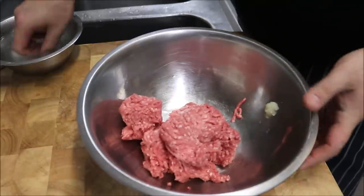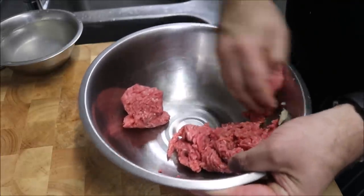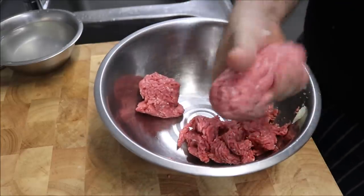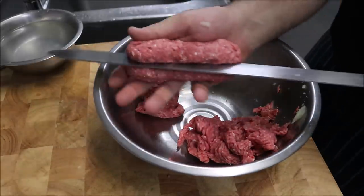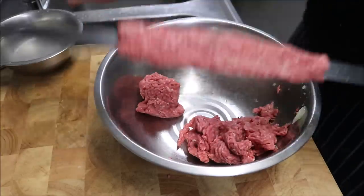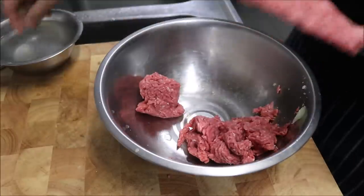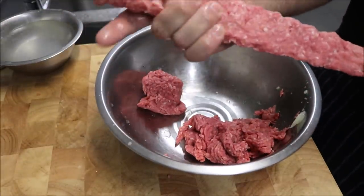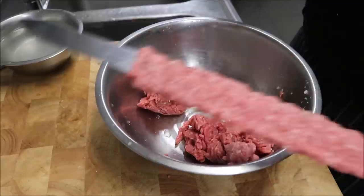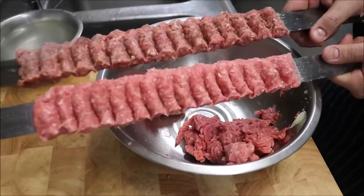Now we'll bring across the butcher one. Wet your hand, get a handful of your mixture, form it into a cylinder shape again, get your skewer guided straight on, and push down from the top. Repeat on each side. That's the butcher one and this is the supermarket one — just look at that colour difference. Let's move on to our grill now.